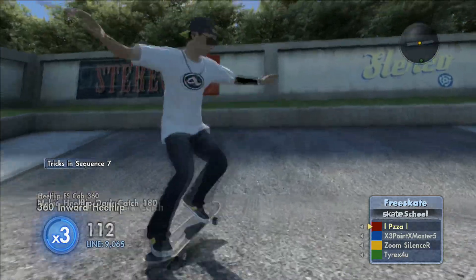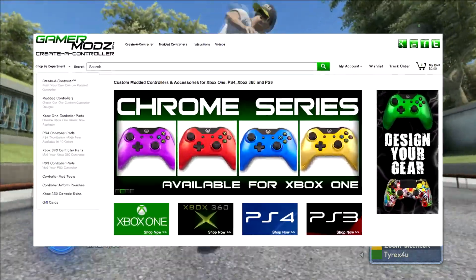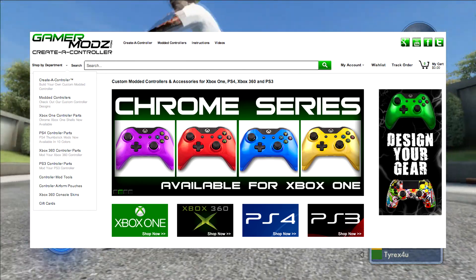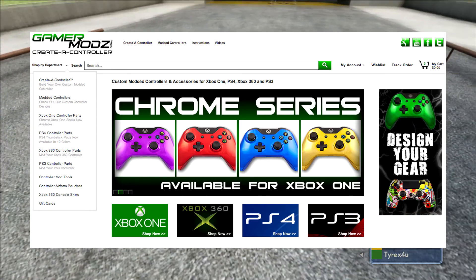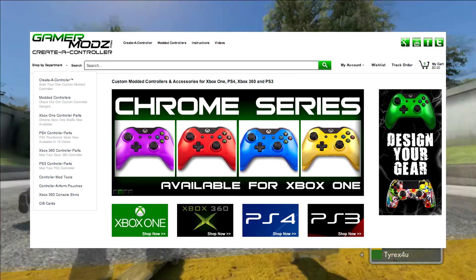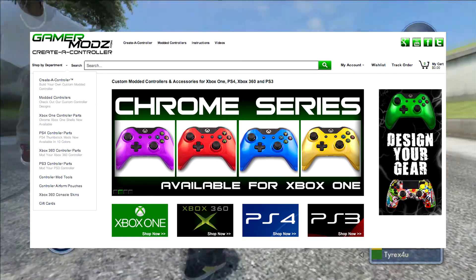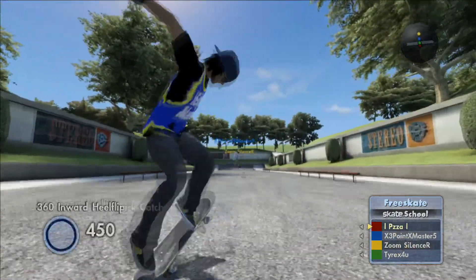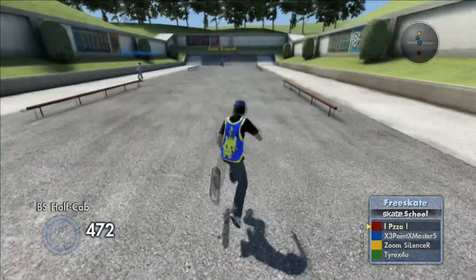I recently got affiliated with Gamers Mods. If you like, you can check out their website — they're selling exclusive custom pieces for controllers: thumbsticks, D-pads, right bumpers, left bumpers, triggers, different pieces you can put together. It's really cool. If you use my promo code — PIZZA, that's P-Z-Z-A — just type that into the website and you'll get 10% off on all items.